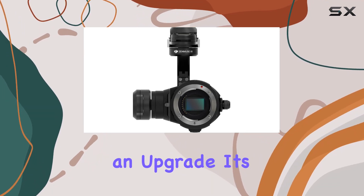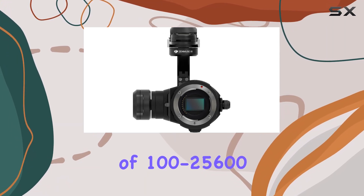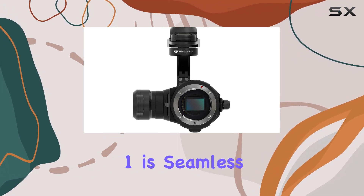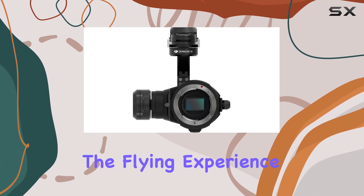It's not just an upgrade, it's a leap. With an ISO range of 100 to 25600, this sensor lets you push creative boundaries in low light. The integration with the Inspire 1 is seamless — 360-degree movement and dual-controller support elevate the flying experience.